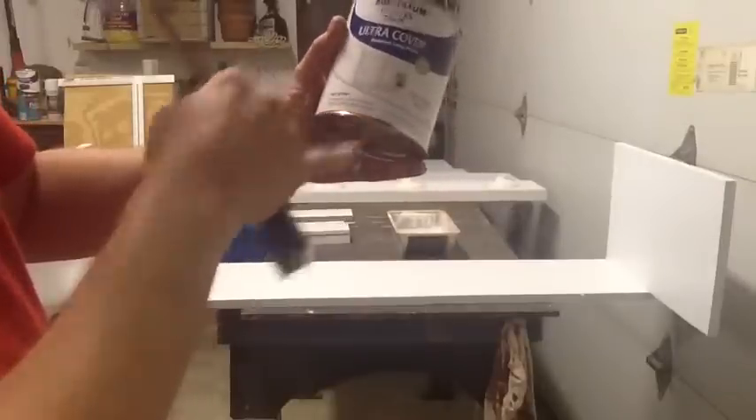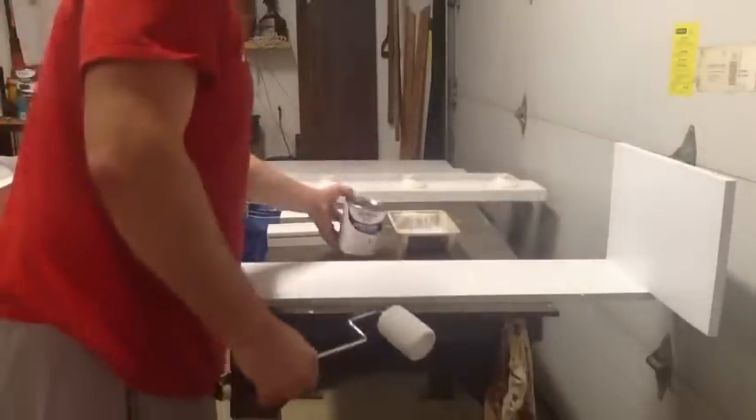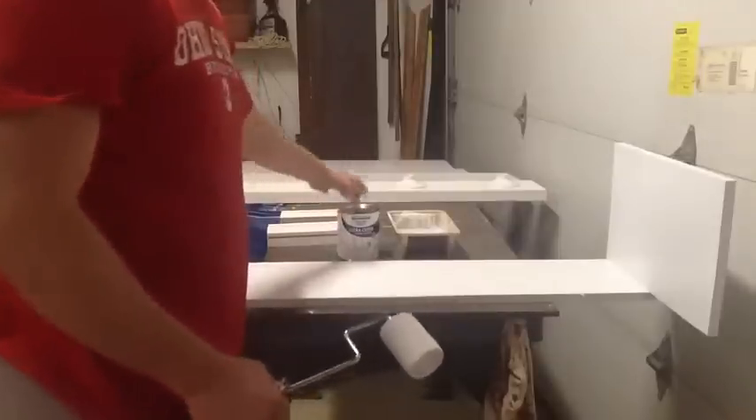They said this would help seal up the wood and prevent any moisture damage. That ran me about 8 or 9 bucks.